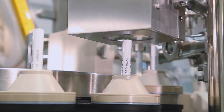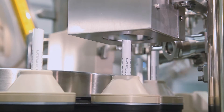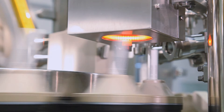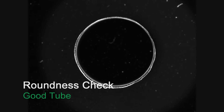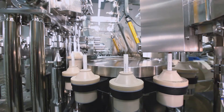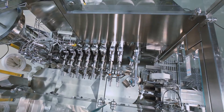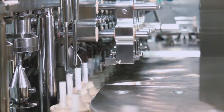In the next station, the tubes are checked for roundness via a camera system which is also integrated in a cGMP compliant housing. Tubes which are out of round are not filled and are ejected later in the process. The whole tube transport system is designed so that no cleaning agent can flow into the drive segment. All columns on the table are sealed to avoid cleaning agents reaching into the machine. The machine guarding is constructed for optimal laminar flow within the machine to avoid foreign particles entering into the open tubes.